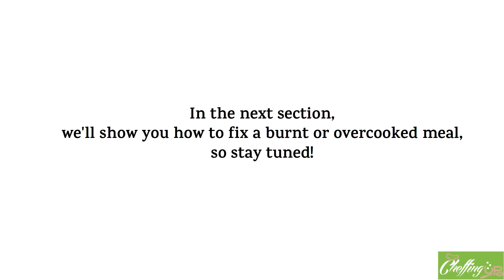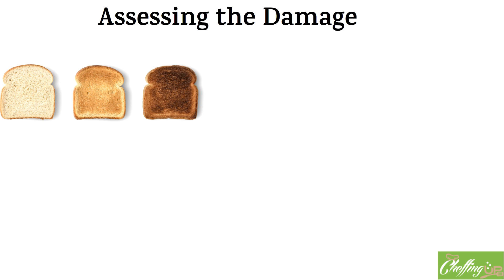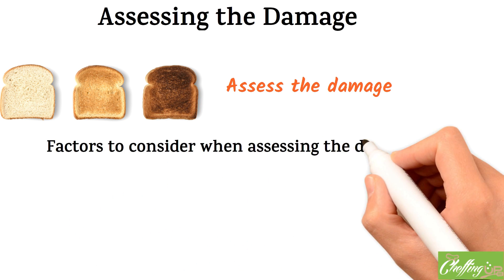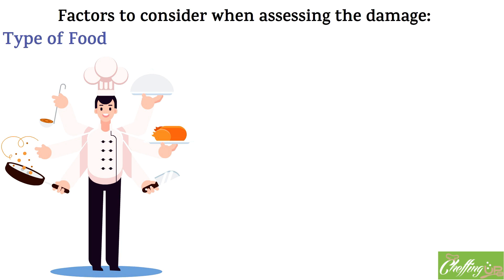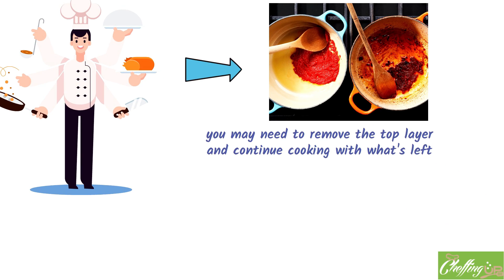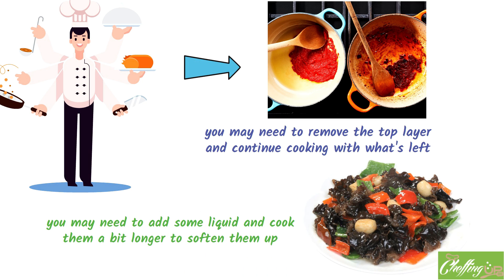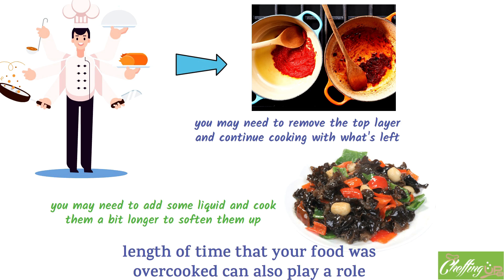Now that you've removed the burnt or overcooked portion of your meal, it's time to assess the damage. This step is crucial in determining how to move forward and salvage what you can. There are a few factors to consider. First, the type of food: different foods react differently to being burnt or overcooked. For example, if you're dealing with a burnt sauce, you may need to remove the top layer and continue cooking with what's left. But if you're dealing with overcooked vegetables, you may need to add some liquid and cook them longer. Second, how long it was overcooked also plays a role in how salvageable it is.